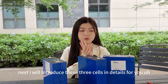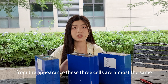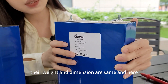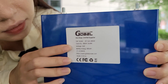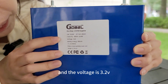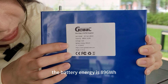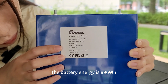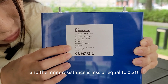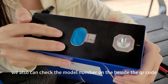Next I will introduce these three cells in detail. From the appearance, these three cells are almost the same — their weight and dimensions are the same. For the LF280, the capacity is 280 ampere hours, the voltage is 3.2 volts, the battery energy is 896 watt hours, and the inner resistance is less than or equal to 0.3 milli ohm.